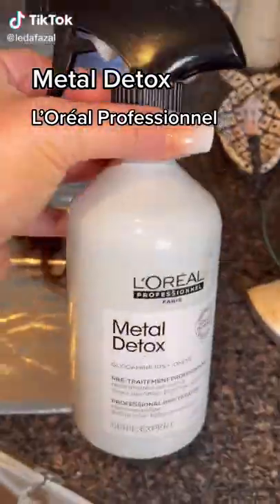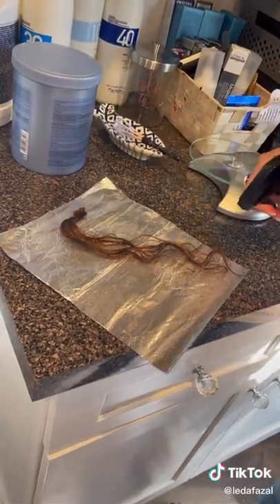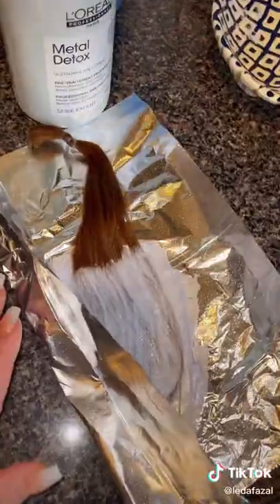This is Metal Detox by L'Oreal Professional. I feel like it's one of those products that is underrated. I use this on almost every single client.